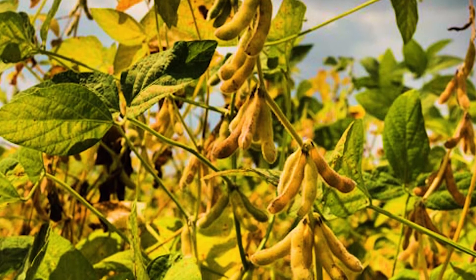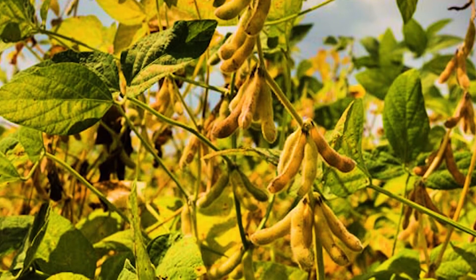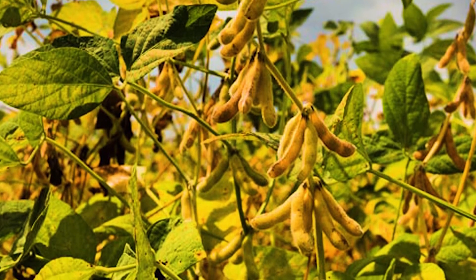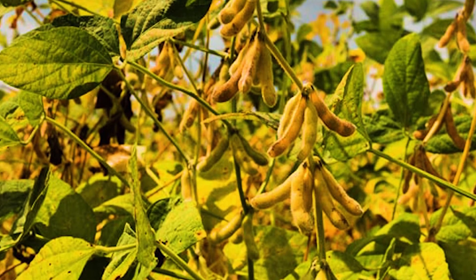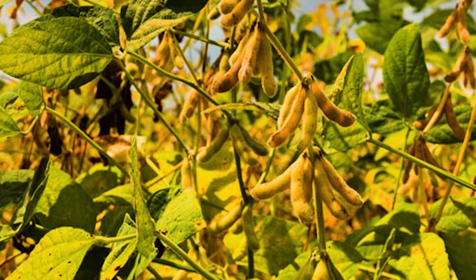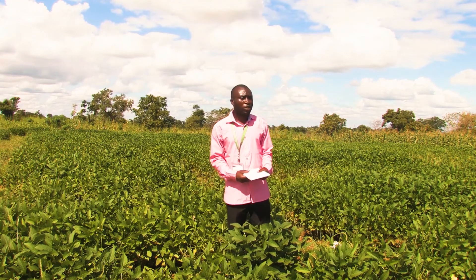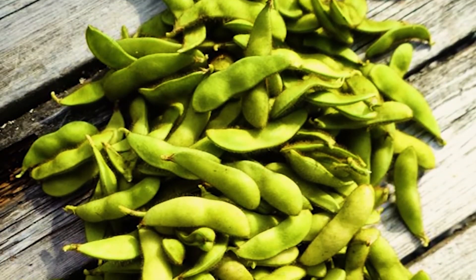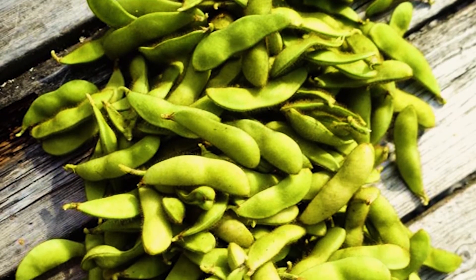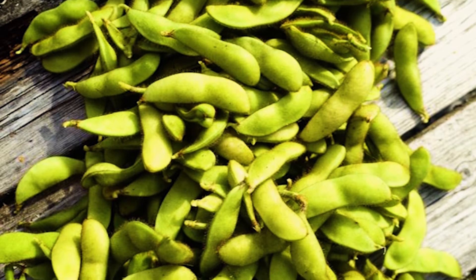Harvested pods are dried under the sun, and when they are properly dried the seeds should be stored in jute bags. You come with either a machete, a sickle, or any tool you can use to cut the plant. Harvest your soybeans, look for a very good open place where air will enter, then keep your soybeans there. Leave them to dry for about two to three weeks, then bring a thresher to thresh your soybeans.